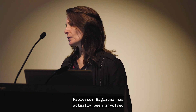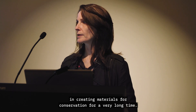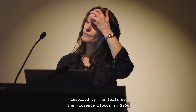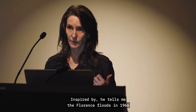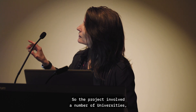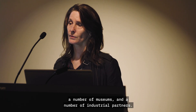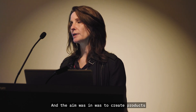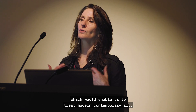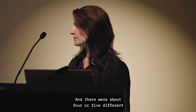Professor Balioni has actually been involved in creating materials for conservation for a very long time, inspired by the Florence floods in 1966, where he was a student and witnessed it. The project involved a number of universities, museums, and industrial partners. The aim was to create products which would enable us to treat modern contemporary art, and there were about four or five different conservation challenges within that.